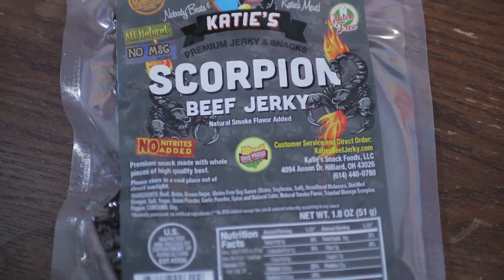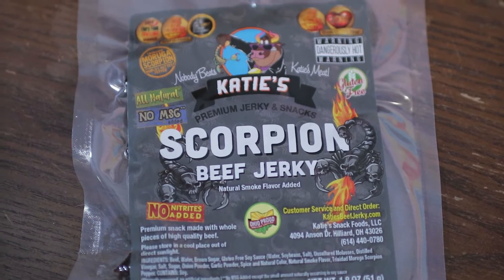Hello! We're doing the Scorpion Beef Jerky Challenge. It's made with the Trinidad Moruga Scorpion Pepper, which is the second hottest pepper in the world. So, we're gonna do the whole package. A lot of people online are saying that they only do a part of it at a time. Don't be no bitches.